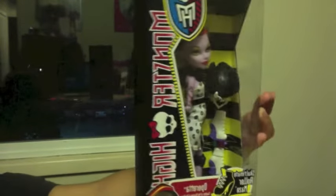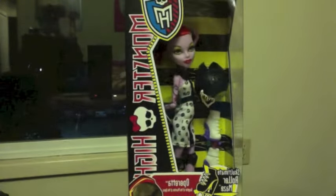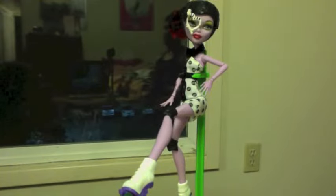I'm going to open this beauty up. Hey guys and ghouls! I'm back from opening her up and I'm going to do the review. Her hair is red, black, and green and it's in an updo style.